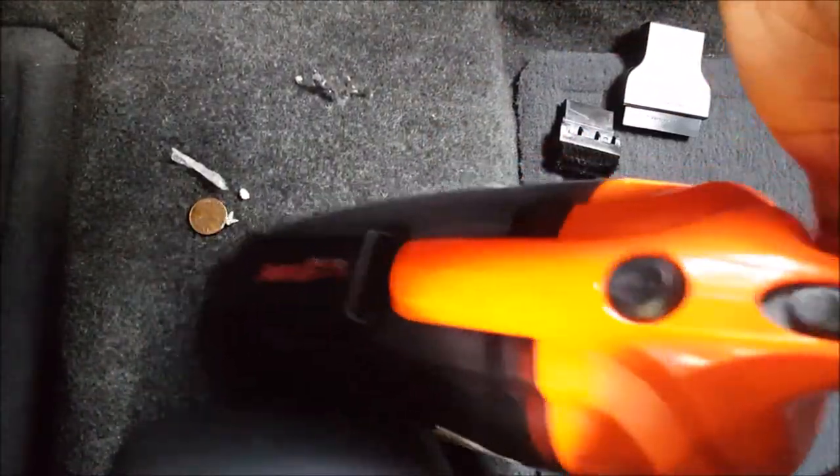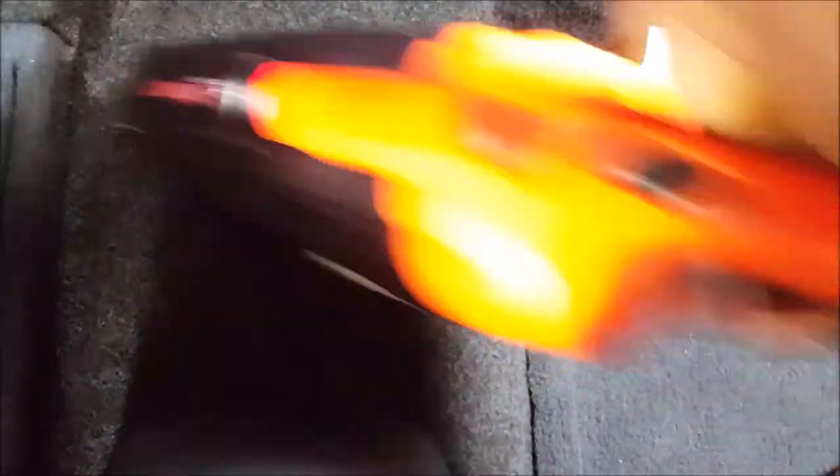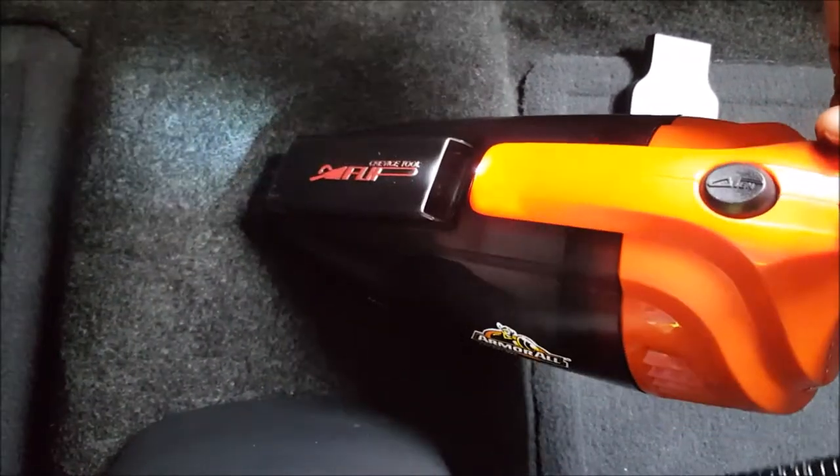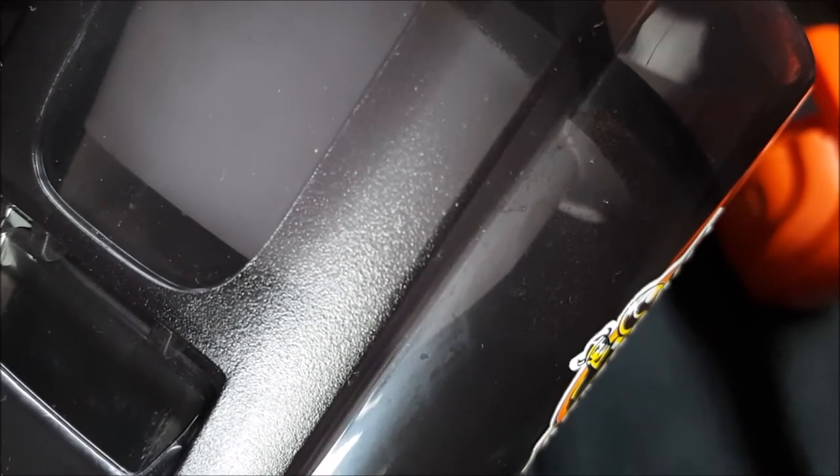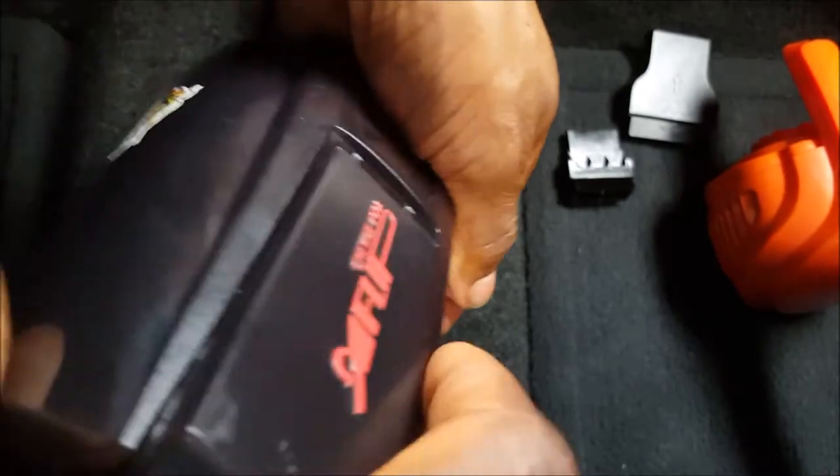I'm going to vacuum without the wet vac suction nozzle, and I was able to suck up the penny very easily while the car is running. It works better while the car is running — some vacuums cannot work when the car is running, but this vacuum works marvelously. To pick up a penny is a very hard task for a 12-volt vacuum.